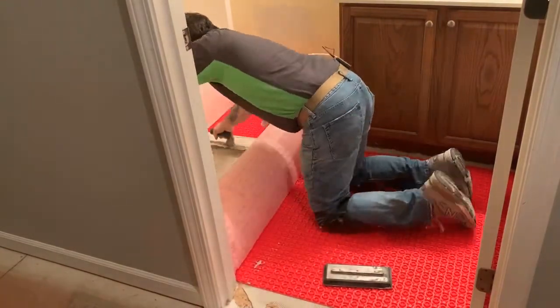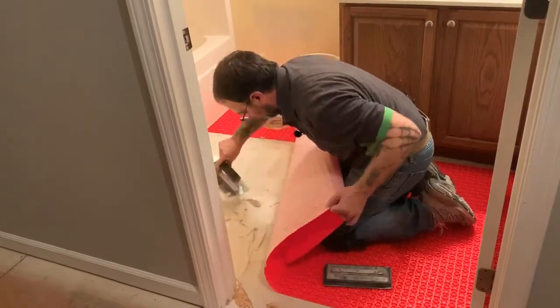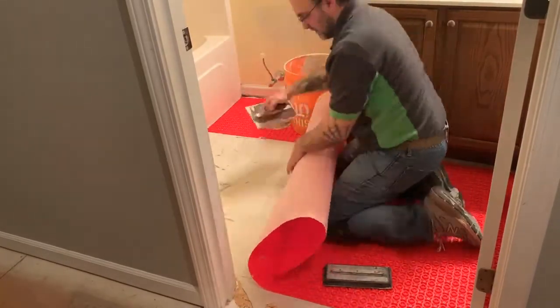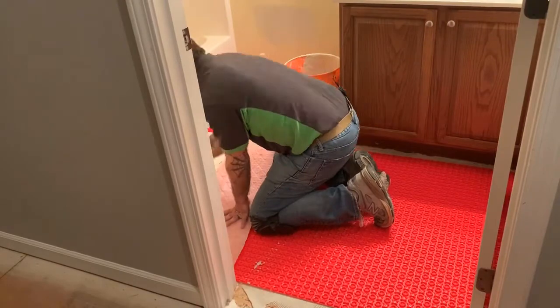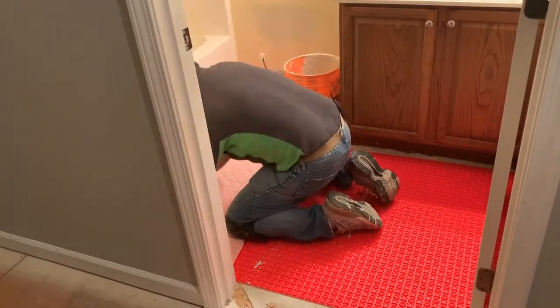One of the best parts about this whole system is that you can actually get on your uncoupling mat immediately as soon as you put it down. It's not like tile where you have to stay off of it. It makes installing this stuff so much easier, especially when you've got to work in the opposite direction as you see me doing here.